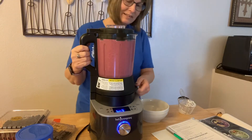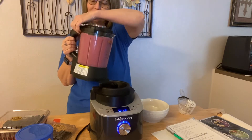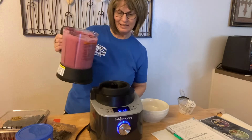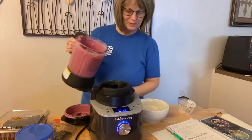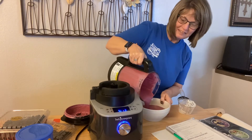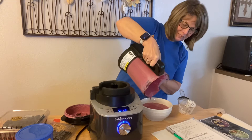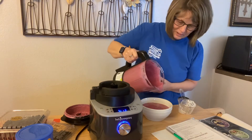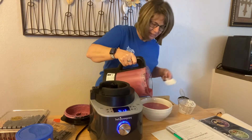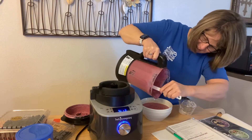And that is it. Then you just take this, take your lid off, and pour it in the bowl. Look at this — look at it! We have a bowl of wonderful yumminess coming out.